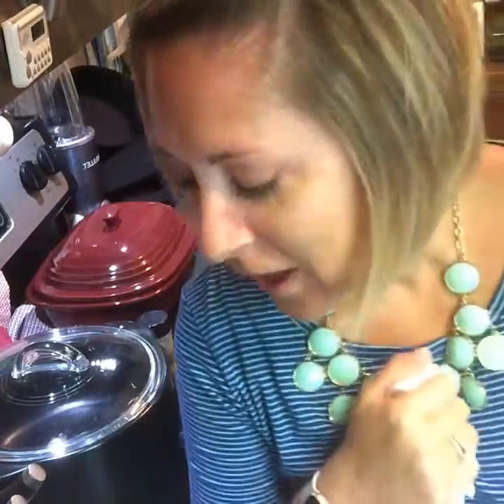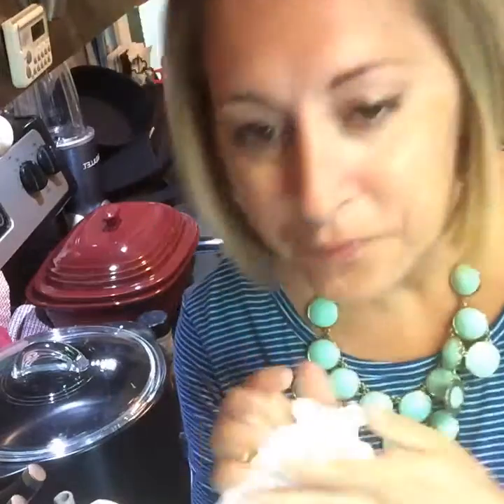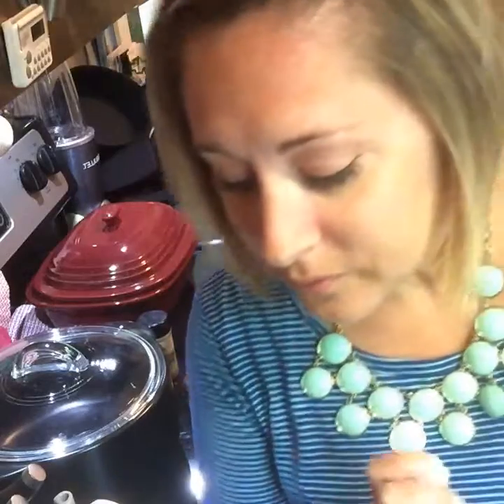We're putting it in for 35-36 minutes. Do you guys have any questions about what I just did with the chicken? This video is way too long but I shared a lot of information. If you missed some of it, go back and watch — lots of great info on the difference between the rock crock and stoneware.